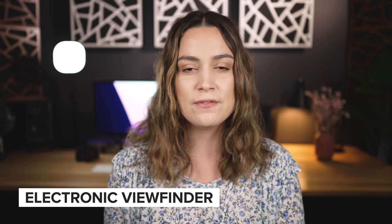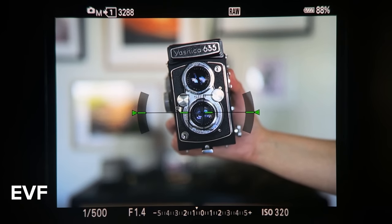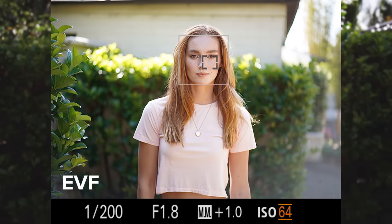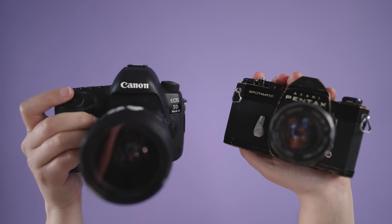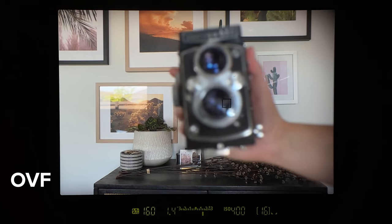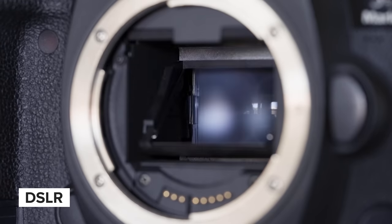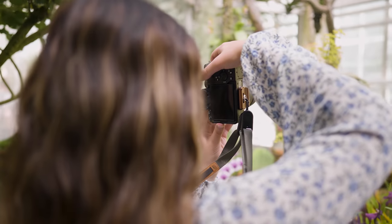There are three main things I'll be referencing throughout today's video. First, we have the EVF, which stands for electronic viewfinder — you'll find these on mirrorless cameras. As you change your shutter speed, you can see the exposure changing inside the EVF, so technically you're looking at your final image as you shoot. The most common viewfinder before mirrorless was the OVF, or optical viewfinder, found on SLRs and DSLRs. With an OVF you can't see your exposure or white balance at all — only the framing and focus. Finally, the LCD is the screen on the back of the camera, found on both DSLRs and mirrorless cameras.